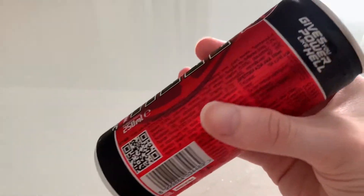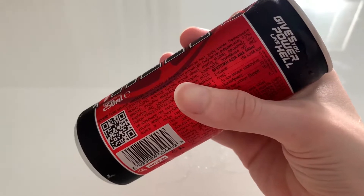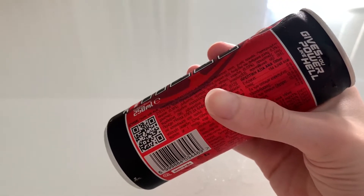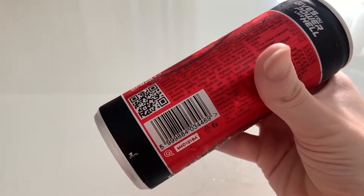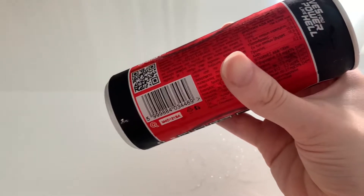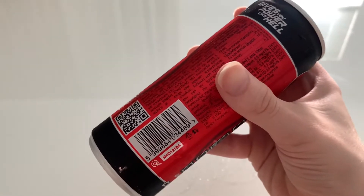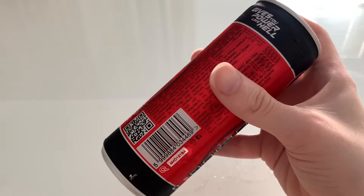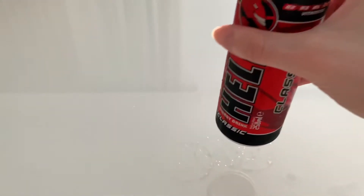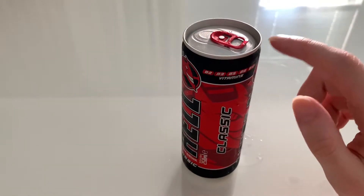It has 46 calories per 100 milliliters, which is about 115 per can. It also has 10.9 grams of sugar per 100 ml, roughly 27.25 grams per can. And it has 80 milligrams of caffeine per can, so not really over 100.